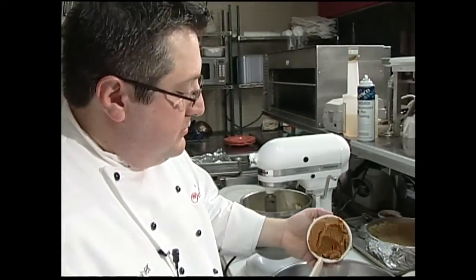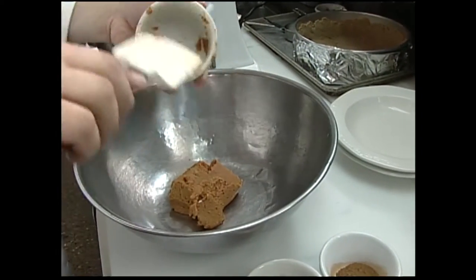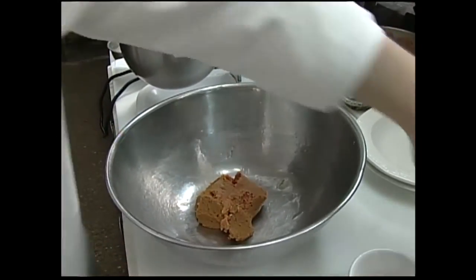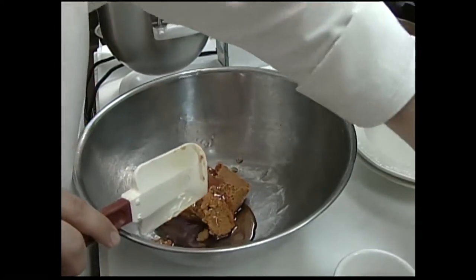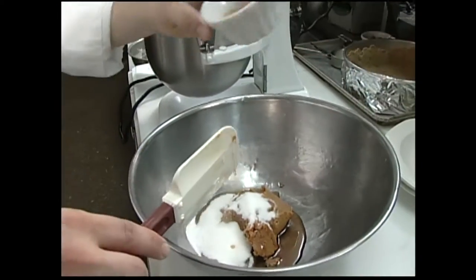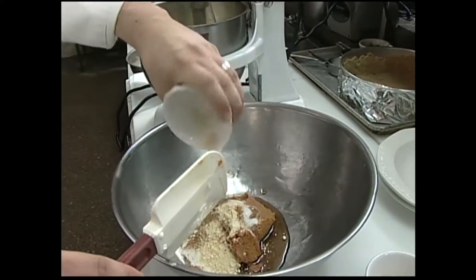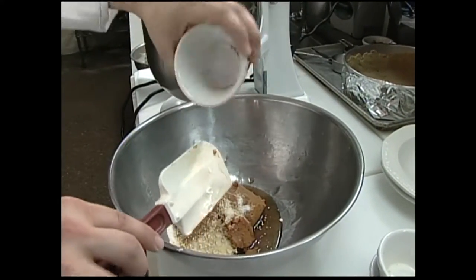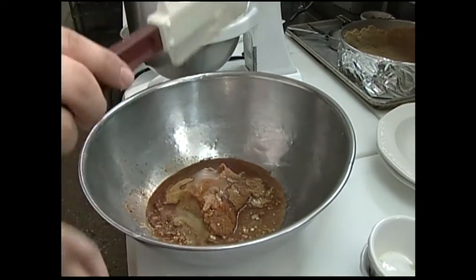While the cream cheese and eggs are going, let's get the rest of our ingredients here. I've got some pumpkin and some maple syrup, a little bit of sugar, some cinnamon, some ground ginger, some nutmeg, and, of course, the all-important brandy. We're just going to mix all that together.